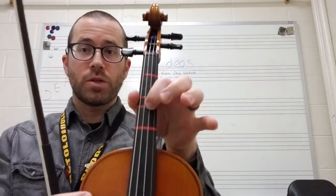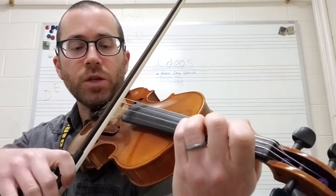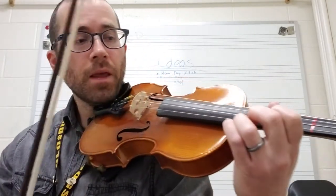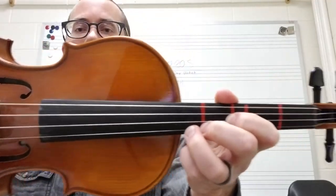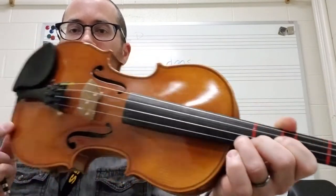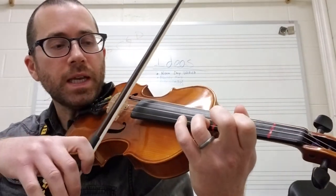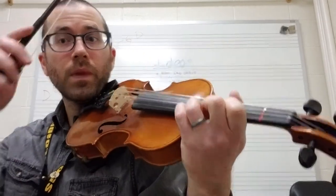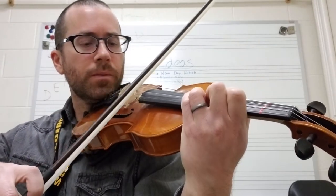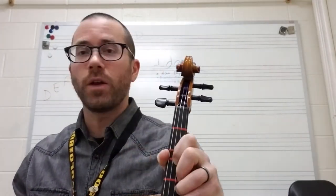Once you're in the new hand position — this is third position with your first finger on the D — then it's just a matter of adding the rest of the notes. Starting in first position: D, C-sharp, D, E, then D again, C natural. D first finger and C natural is going to be a half step higher than where your second finger is. Then D again, and then you're going to play that octave D right there with your fourth finger. Listen carefully so that your D's are in tune. You may have to go back and forth a couple of times just to make sure that your fourth finger is in the right spot.